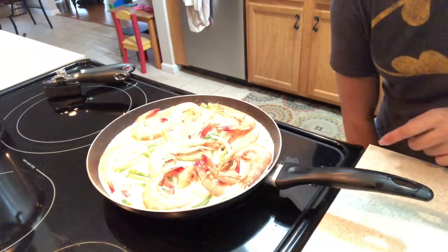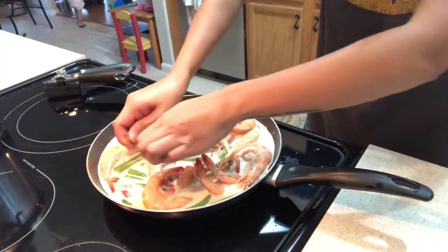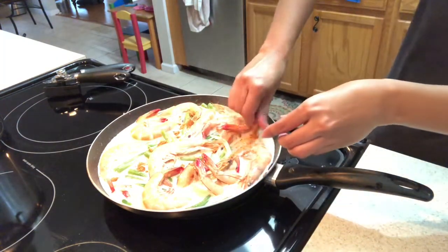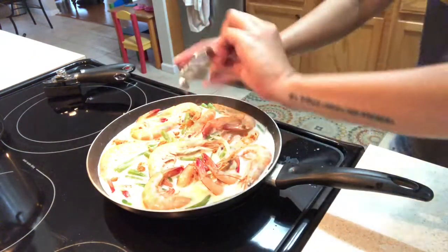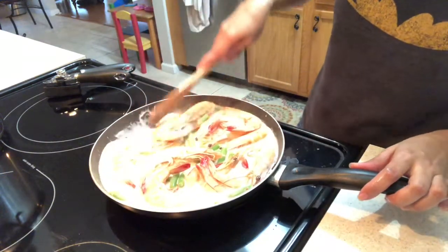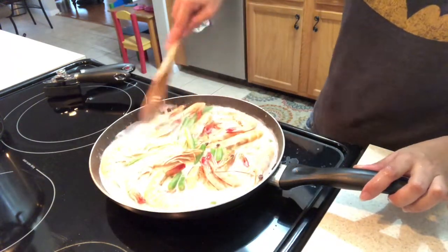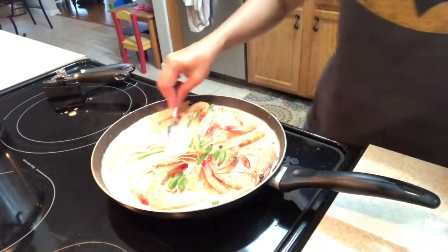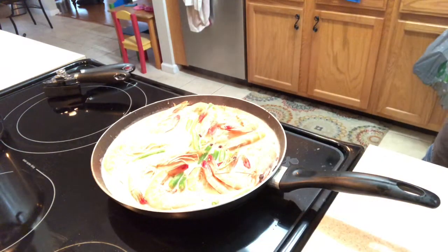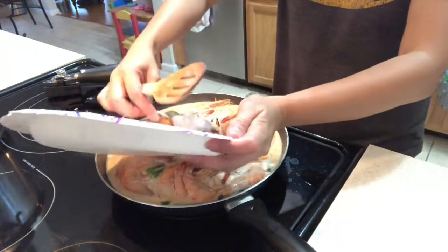Then add mushroom and malunggay, guys. I didn't add shrimp peels so I don't need to add salt anymore. Guys, I wish you could smell it — I'm sure it smells great!